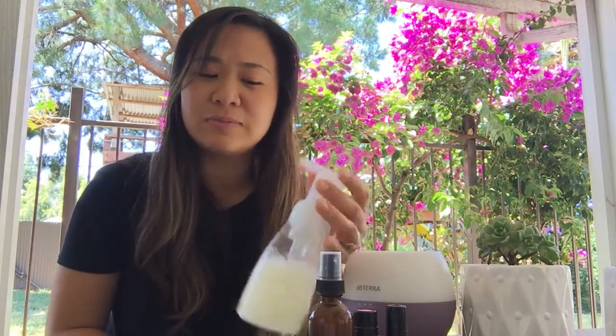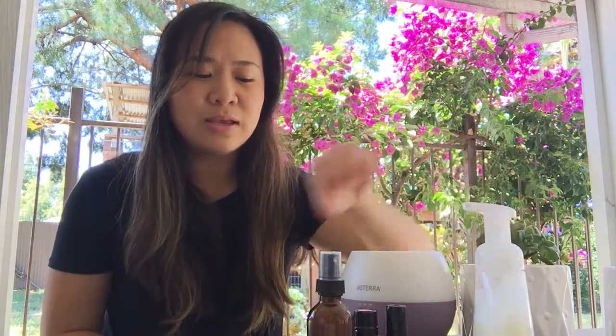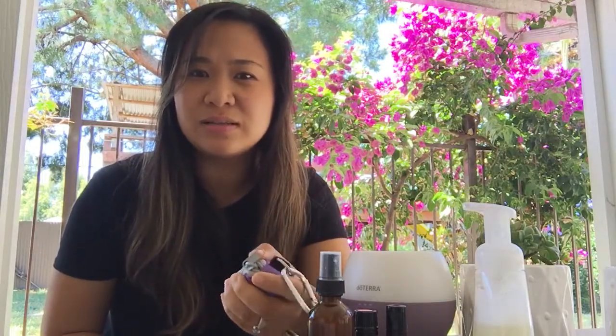Then I add four drops of On Guard. I keep this in our kitchen and bathroom. Just give it a good shake before you use it.